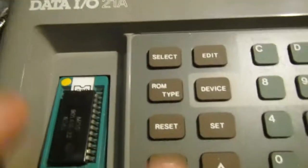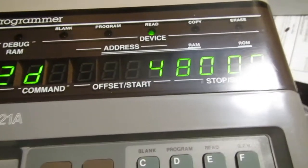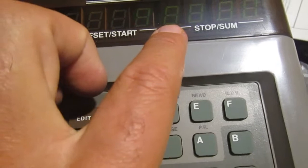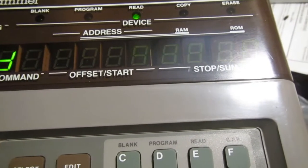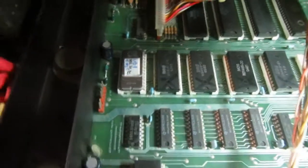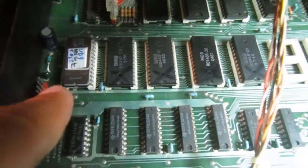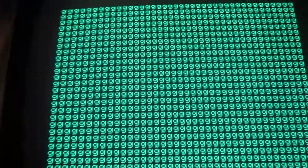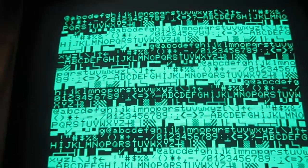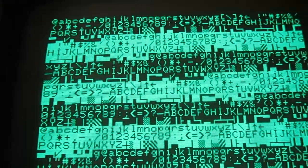Using one of my programmers, I'm trying to read it. It's reading okay, but this means the second pass has a different reading from the first pass, so I know this ROM is bad. The quick test is inserting the PET tester bin in the UD9 socket, which is the kernel, and trying to run it — and in this case it seems it's running very well. So probably the only problem with this machine was the bad kernel ROM.